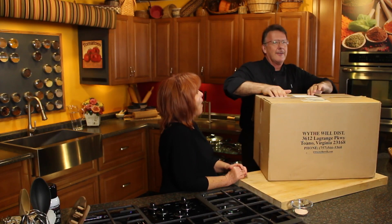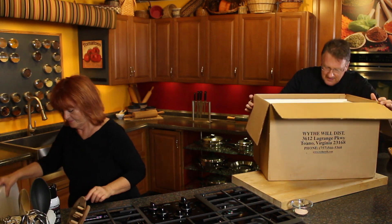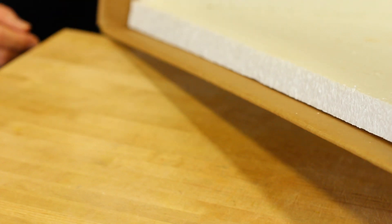Let me show you what we got here. Alright. Okay, you take the foam piece on the top and I'm going to show them what's in it. Nothing. Styrofoam? Nothing. It's a nothing box. Guess what it's for?